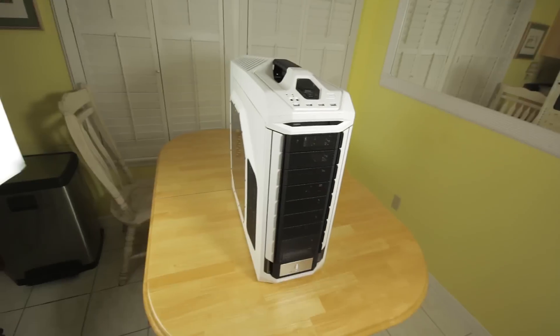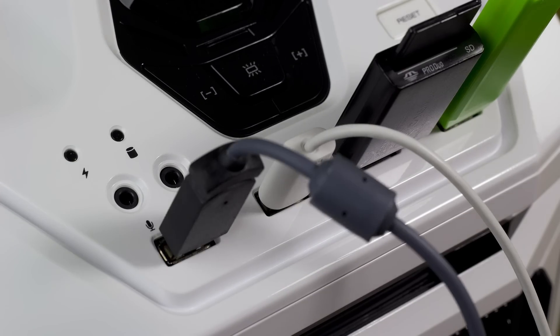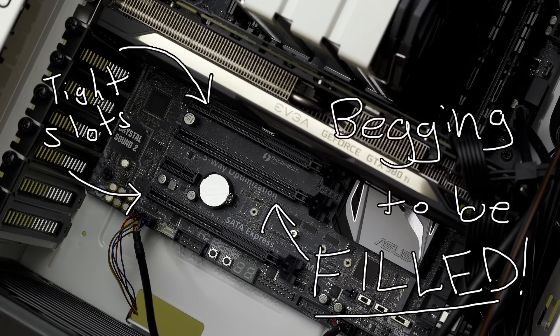The total cost of the system was approximately $2,128.38. Of course, no computer is complete without a name. And so I've christened her the Render Whore Mark II. She'll take any job. She's ready for a three-way — SLI. Those tight slots are begging to be filled. God, that's filthy.